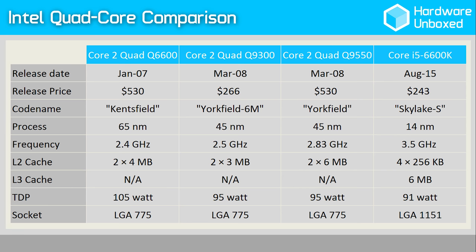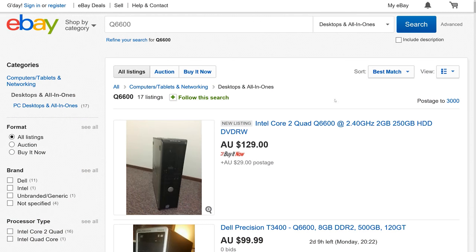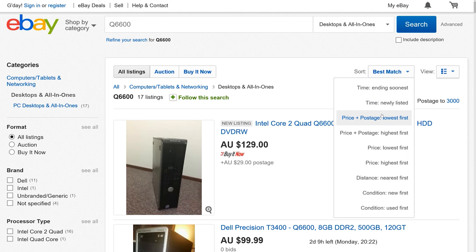Out of the box it operated all four cores at 2.4GHz and ran on a 266MHz front side bus — the good old days. As Intel's first mainstream quad core processor, the Q6600 was incredibly popular, and the fact that almost a decade later so many are asking for modern benchmarks is a testament to this. Therefore, I decided to do some second-hand shopping and pick up a Q6600 system for as little as possible for a round of benchmarking.